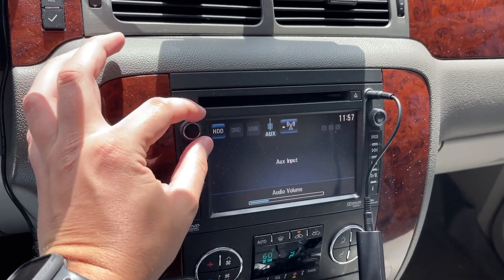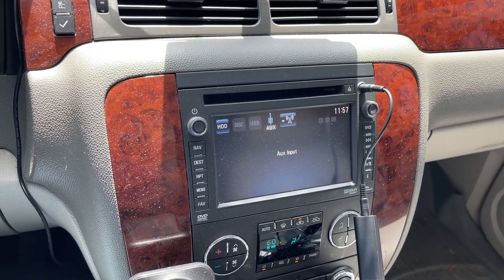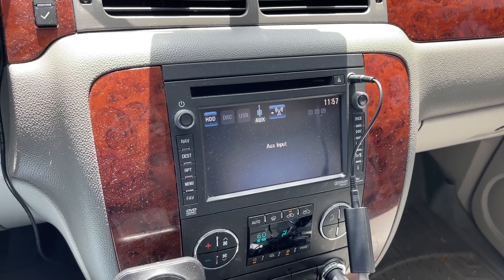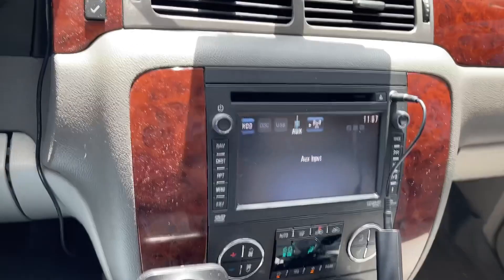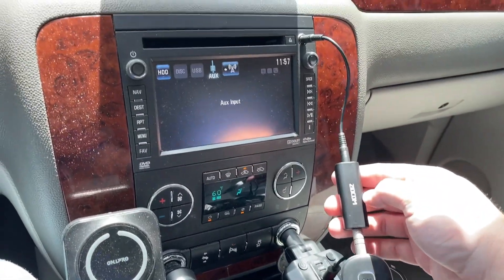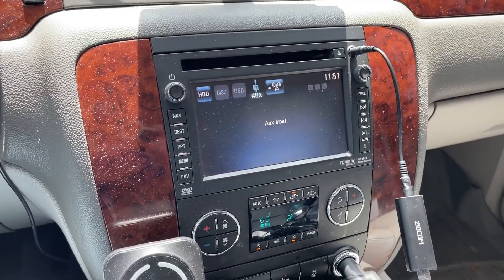Looks like the buzzing went away! This will definitely help if you're having to use a Bluetooth transmitter with a 3.5mm and you're getting that ground loop isolator noise. I would recommend one of these Ziocom units — I'll put the link in the description. Hopefully this will help you. Thanks for watching — like, comment, subscribe, and have a great day!